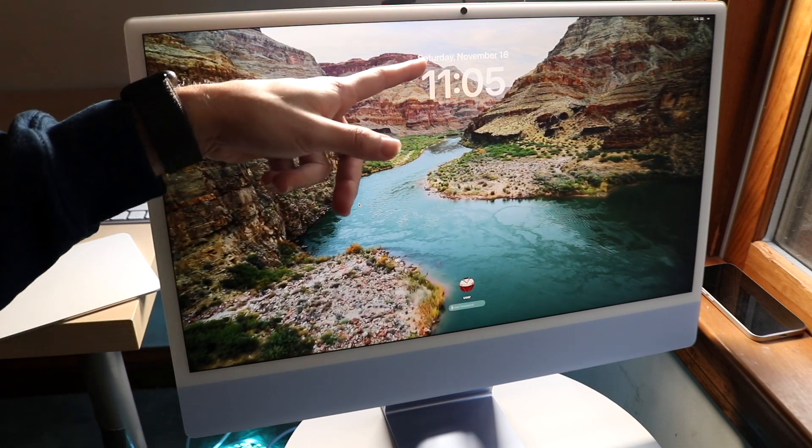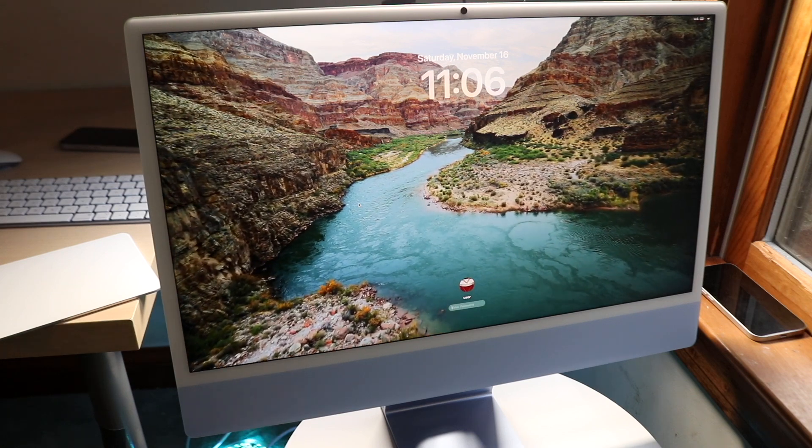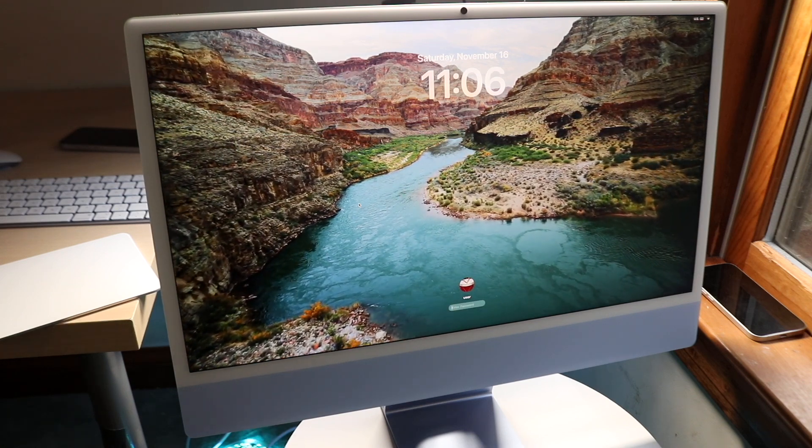You have a FaceTime camera at the very top front with a built-in microphone, which is really nice. At the bottom there's a stand so you can adjust it up or down depending on which orientation you prefer.